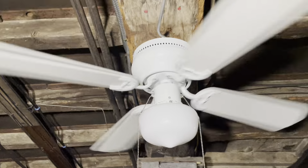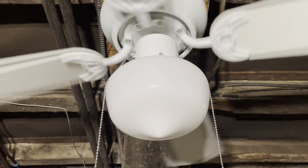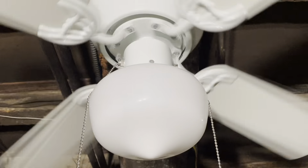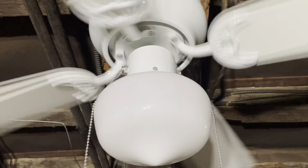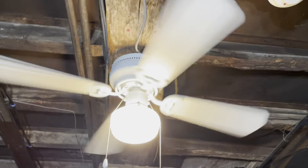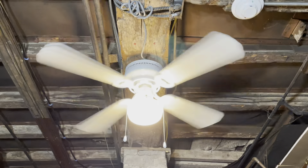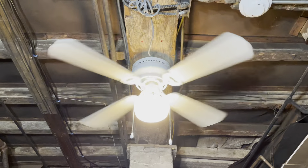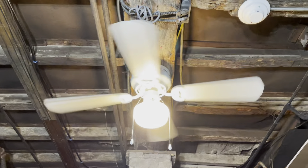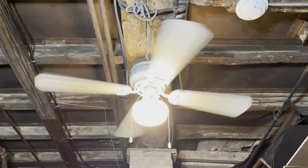On low speed it moves very gentle air — it wouldn't be a bad fan to use in the hallway like I said. Despite these being very flimsy fans, I do like them and feel like they can be useful in certain applications. If you just need something to circulate air and not really something that will cool you down 100%, then this will be an alright fan — but with the price they are now, you're better off trying to find one cheaper.